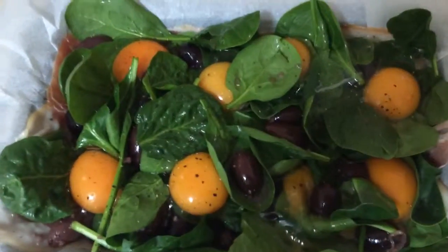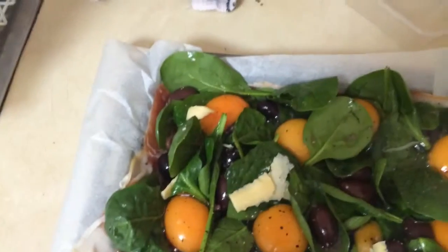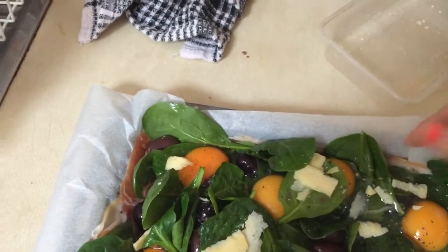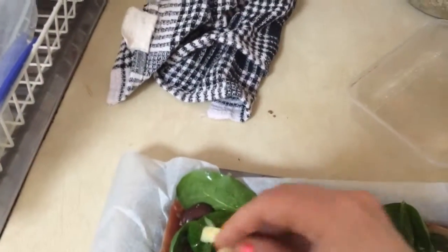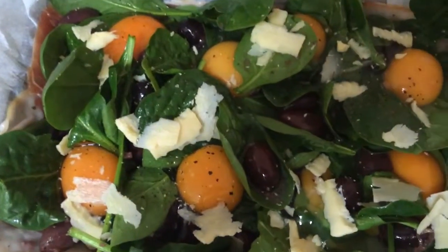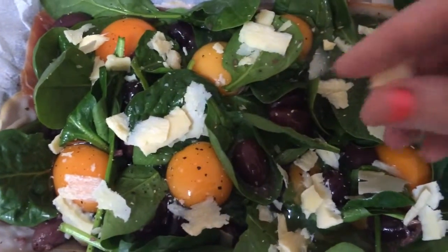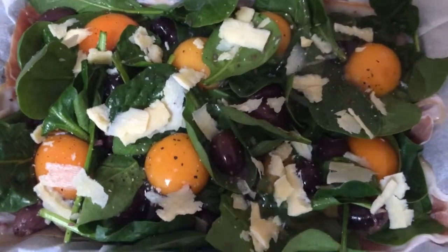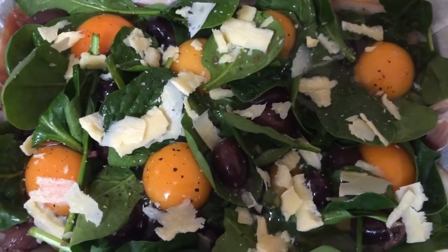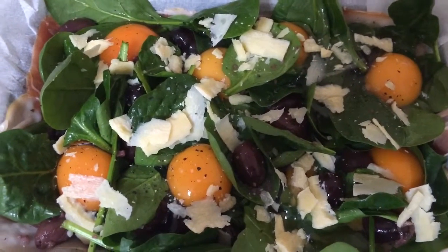Lastly what we're going to do is just add some parmesan cheese to the top. Now if you're watching your weight you don't have to add this — you can add things like fresh low fat ricotta or even cottage cheese if you want to. They do still give the same kind of effect. I just find the parmesan cheese really gives this an extra little bite. So once you've put your parmesan cheese on there, place it in the oven which has been preheating on 180, and that should only take about 15 minutes to cook.